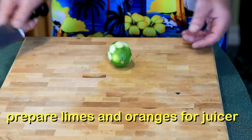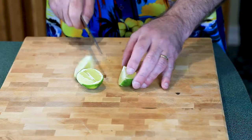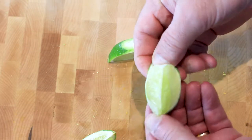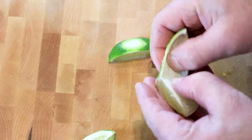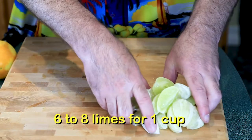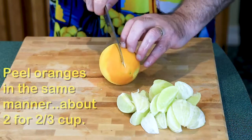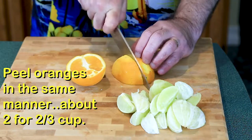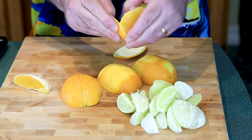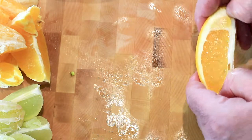Now for the juicing — we need to peel our limes first. Just peel all the way down. We'll need about six to eight of these. Once all the limes are peeled, it's time for the oranges. Put the orange down the middle, making quarters. I find that if I quarter them and peel the skin right off, they go straight into the juicer.